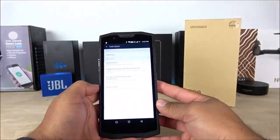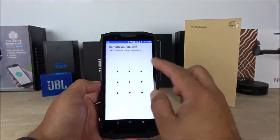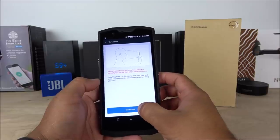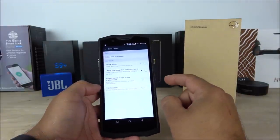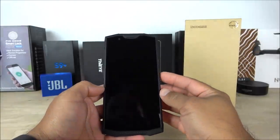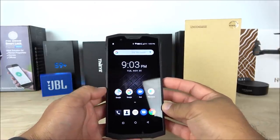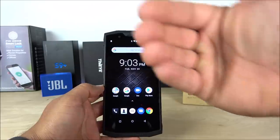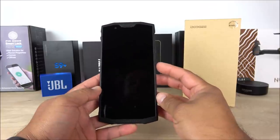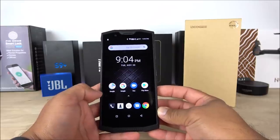Another feature included is face unlock. I'll enroll my face now — entering my pattern, clicking start enroll, and it recorded my face. Trying to unlock the screen: I had to lift my face a little toward the camera since it's in that area, but once I do, it unlocks almost instantly. This is another great feature of this device.